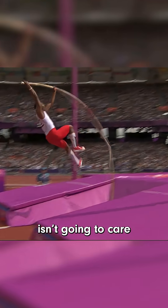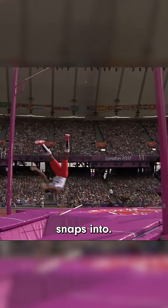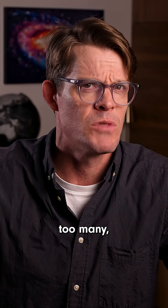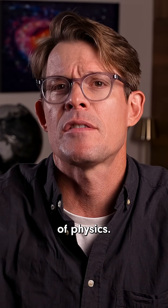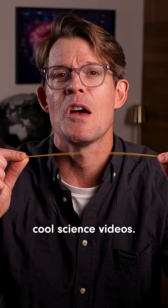Now, a pole vaulter isn't going to care how many pieces their pole snaps into — two's already too many. But it's still pretty awesome that a noodle can unlock a mystery of physics. Follow me for more cool science videos.